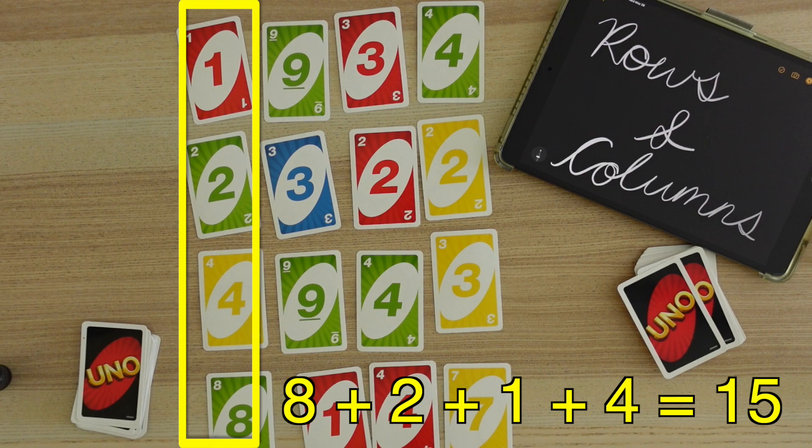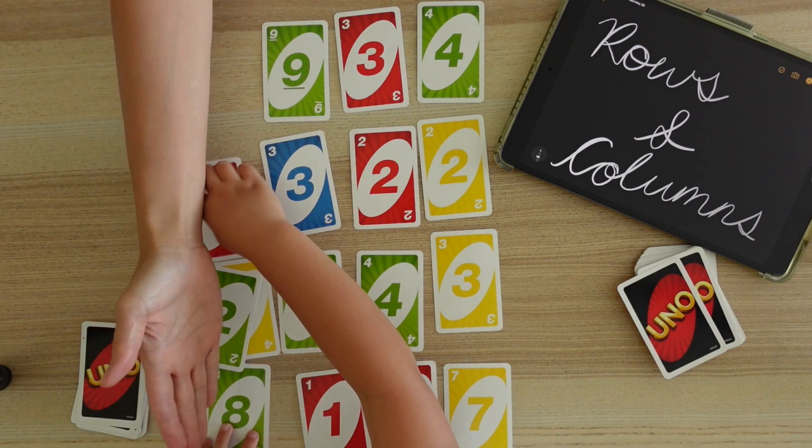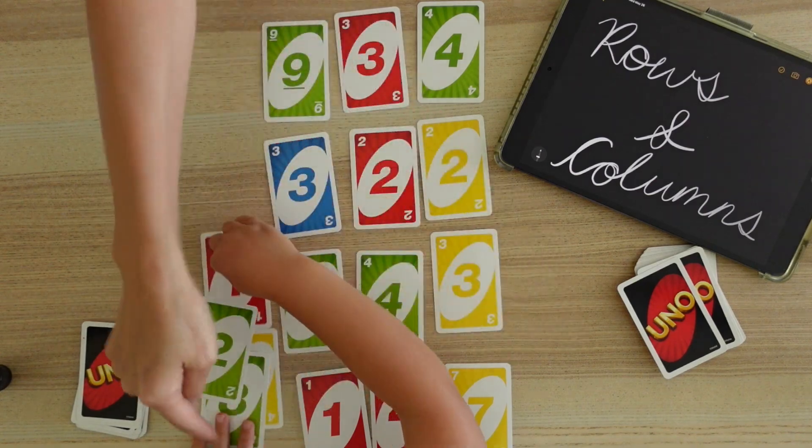8 and 2 is 10, and 1 and 4 is 5. So you want to take 4 or do you want to take 2? Play passes to the next player when you can find no more cards that make up 15.